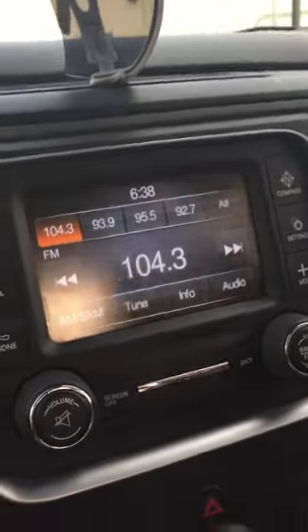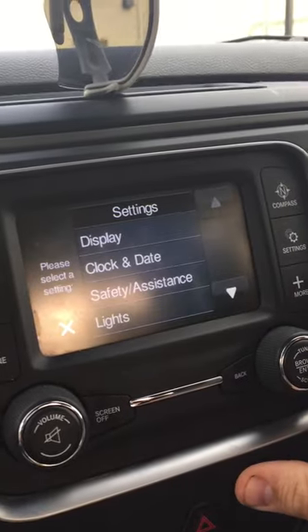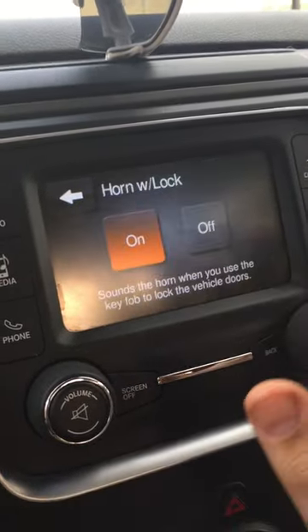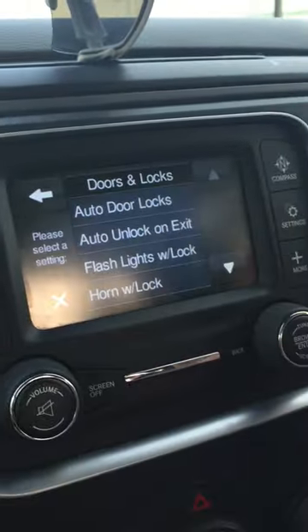Basically you just turn your key on — the key's got to be in it for it to work. Then you go to Settings, you go to Doors and Locks, then Horn with Lock, turn that off, click Done.